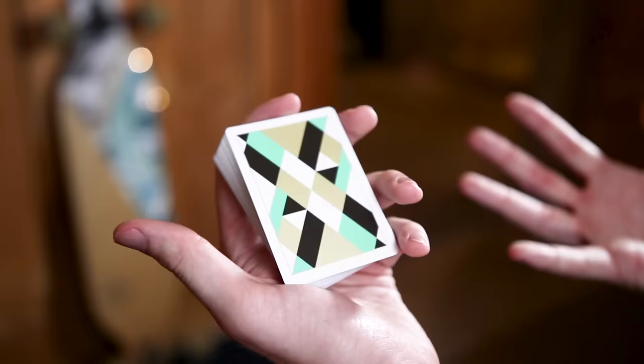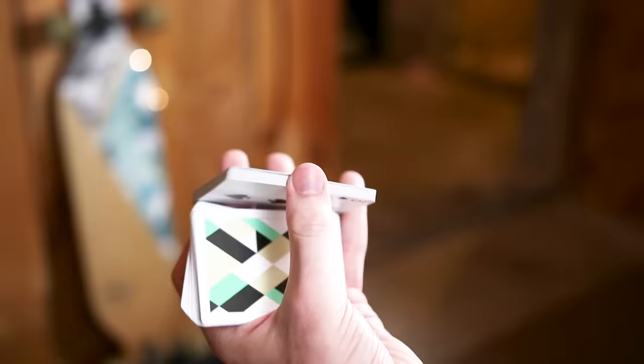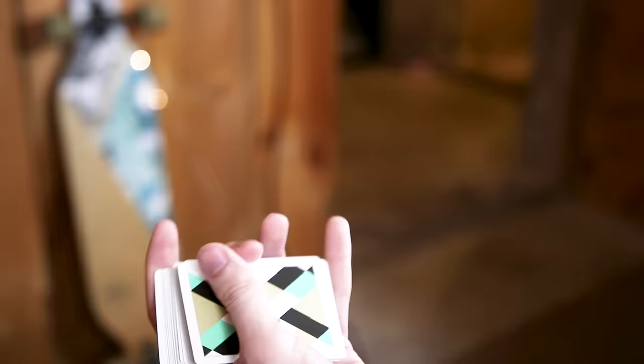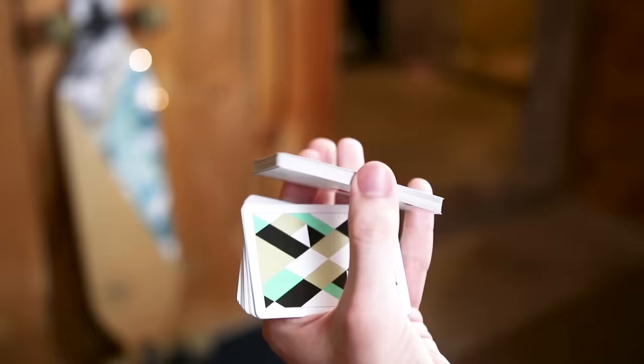And that is the Revolution cut. It does take a little bit to get used to. I would recommend practicing while listening to music, just going over and over again until that revolution becomes very natural — until you can really feel the flow of the whole thing going together. Once you get it, it is very satisfying to feel the flow of that packet moving, and it no longer becomes a bunch of steps but one fluid motion. It's very impressive.